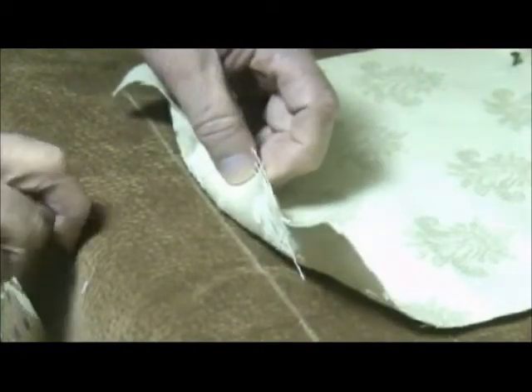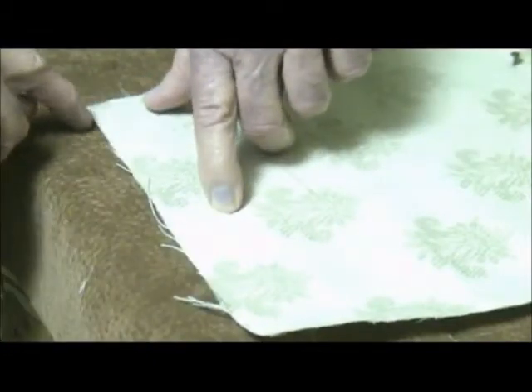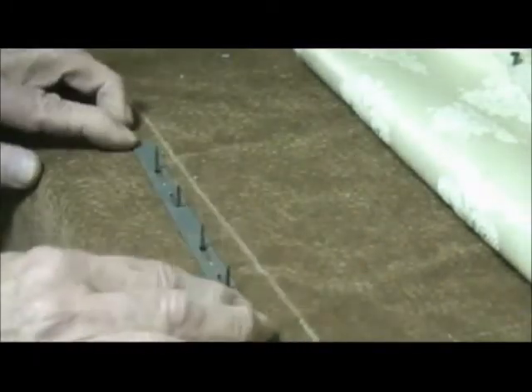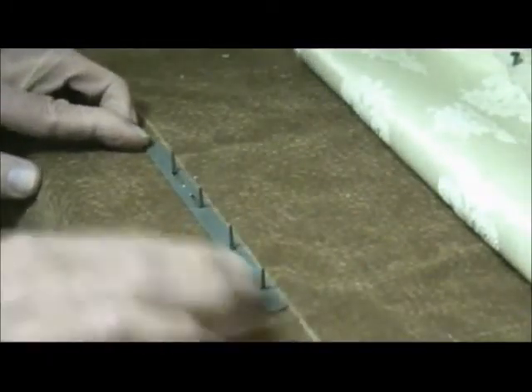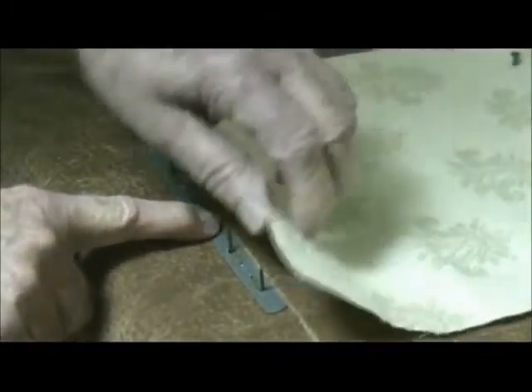This is a mock-up of applying tack strip. The chalk line is where we want the straight edge to be. Trim the fabric one inch beyond the line. Then place the edge of the tack strip next to the line. Next, poke the nails through the fabric, trying to keep any wrinkles out of the fabric.